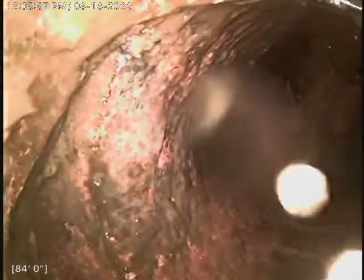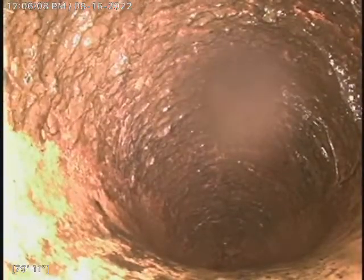We are looking at the city tap, about 86 feet. It is a clay line. I did run my K60 through this line, went 120 feet with a 3-inch blade.